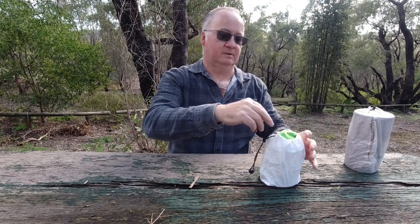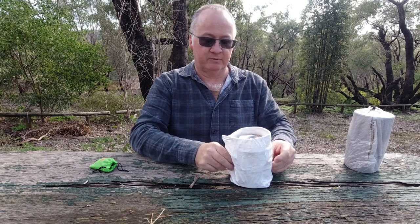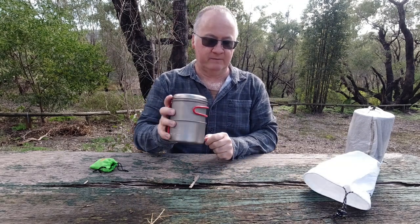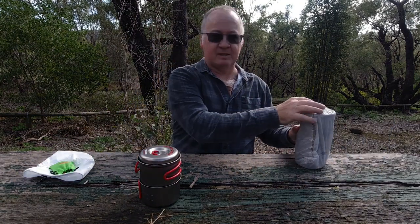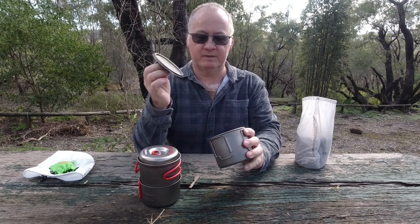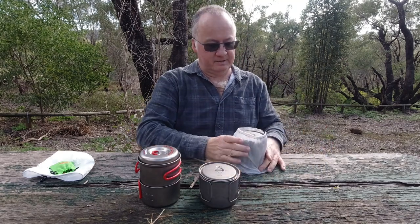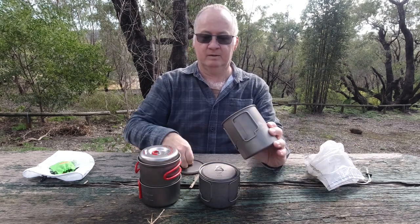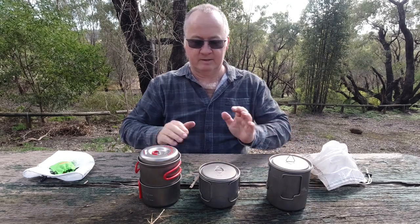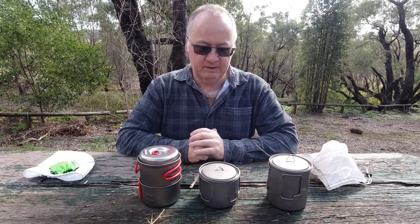So we'll get the first one out. I did a video of this last week or the week before and I'll put a link up here for you to have a look at if you haven't already seen it. So we've got the Evernue Solo Pot Kit or Pot Set, I can't remember exactly what it's called - I'll put it up here. And we've got my Toks 500ml pot with a 375ml cup inside. Down here we have the Toks 750 with the 450 cup inside. Looking at them like that there doesn't really seem to be much difference, and if you're going for the lighter one and the better one for making space in your pack, looking at it you'd probably go for this one.